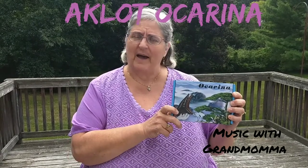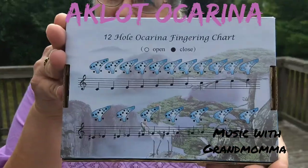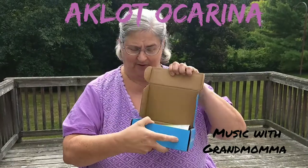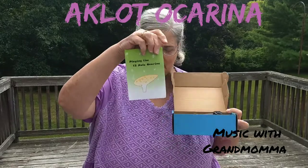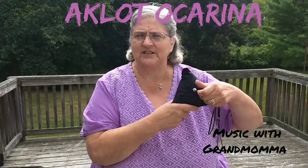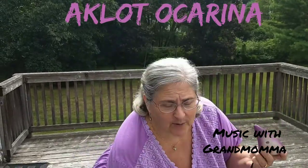This one came from Aklot, and if you see on the back of the box, there is a fingering chart. This is a very easy instrument. I've never played an ocarina before. My daughter plays clarinet, so she has a better chance of it. There's a little music booklet, and it comes with its own case, so you can just shove it in your suitcase if you're going somewhere or in your backpack. Very portable.